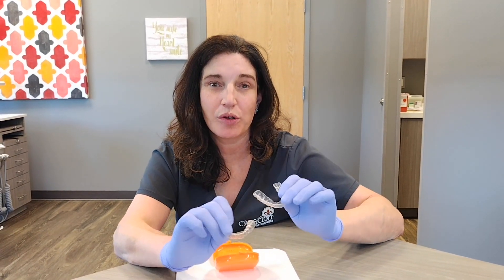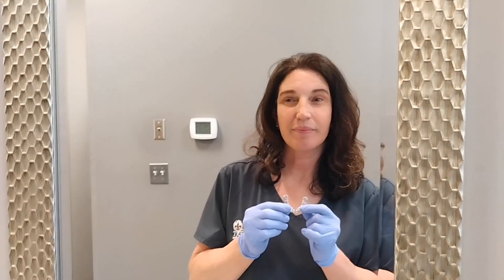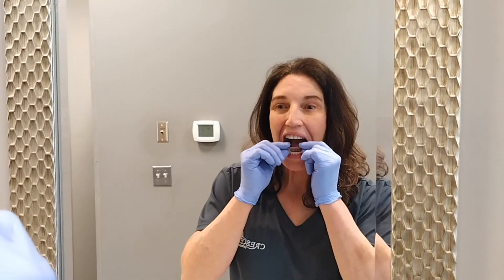Your retainers are to be worn for six months full-time. You can take them out to eat and to brush, and then after six months, Dr. Reynolds will decide if you are able to go down to PM wear only.